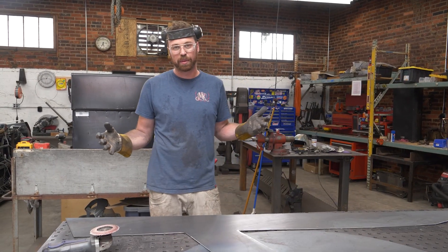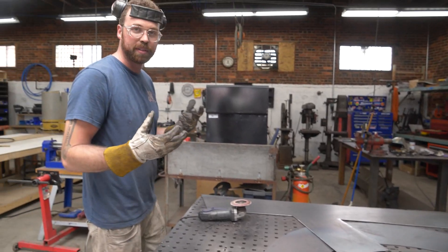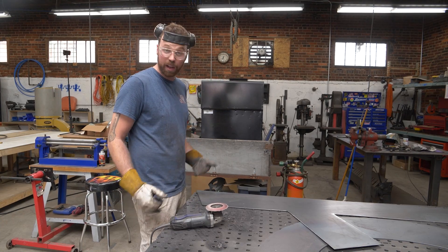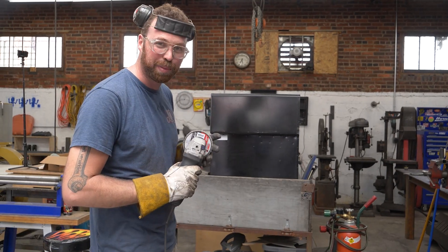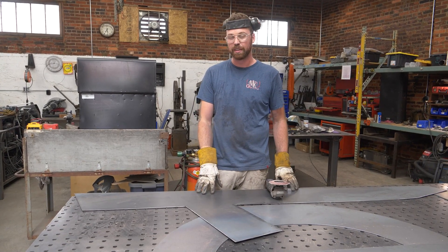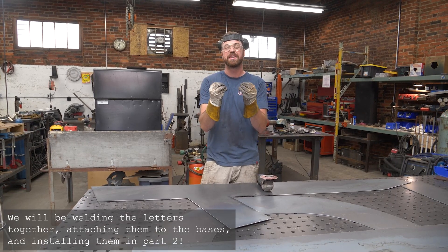When the parts come off the plasma cutter, they've got a little bit of dross on them — molten steel that didn't quite let go of the base metal. I'm taking a flap disc on my angle grinder and going over the edges: one, to get rid of the dross, and two, because this whole sign is going to be handled by people and I want to make sure there are no sharp edges to cut the little kids or the adults. Welcome to America. I'm laying the letters out on the ground to get them off the table. Once I weld everything together, it's going to be such a great reveal — stick around to the end.